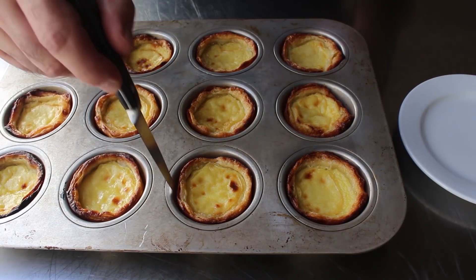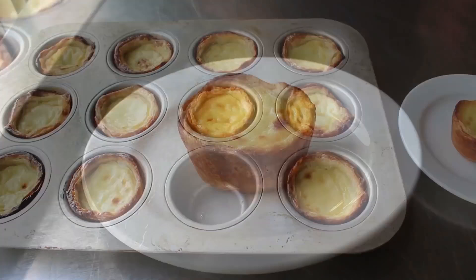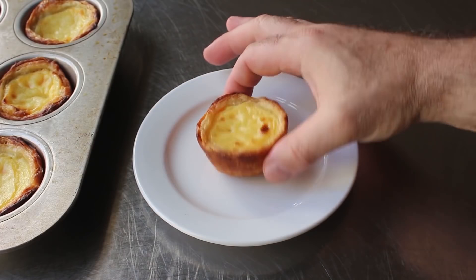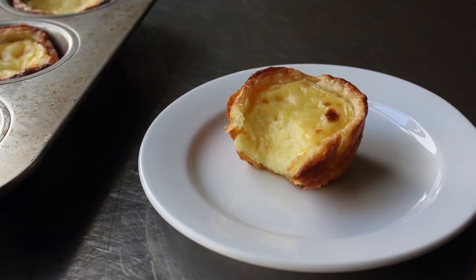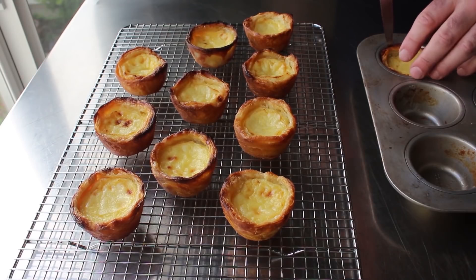While admittedly that lamination took a little bit of work to do, that really is the secret behind these incredible tarts. We're definitely going to want to let these cool a little bit before we try to pull one out — although they are supposed to be served warm, so don't wait too long. I waited a little bit and went ahead and popped one out. As you can see, our pastry got beautifully browned, and if you look close, you can actually see the spiral from our rolled dough. Let me go ahead and bite in so I can taste and hear how we did.